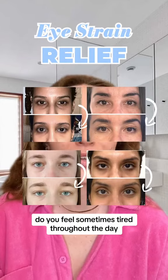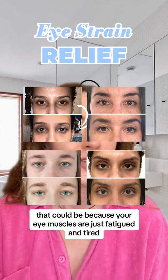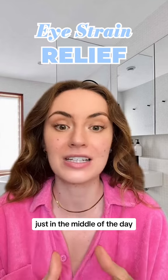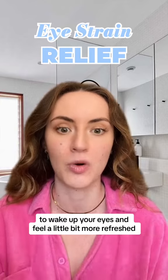Do you feel sometimes tired throughout the day? That could be because your eye muscles are just fatigued and tired. So let's wake them up — I'll show you some techniques that, right in the middle of the day, you don't need anything but your hands to wake up your eyes and feel a little bit more refreshed.